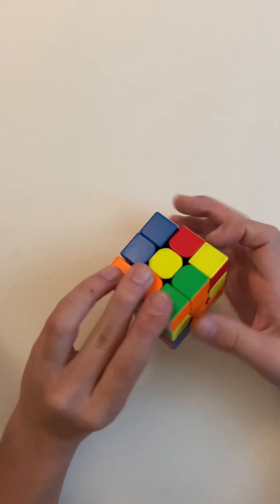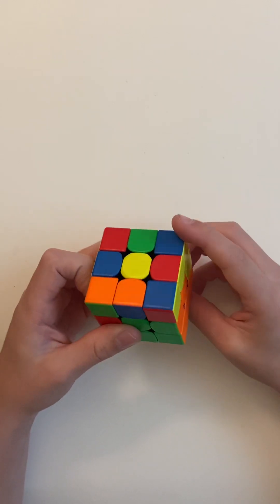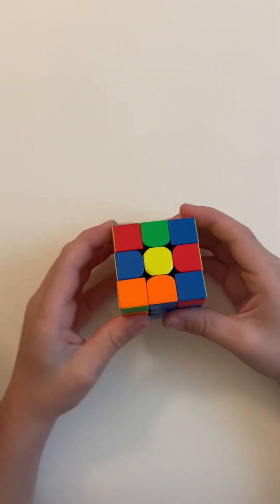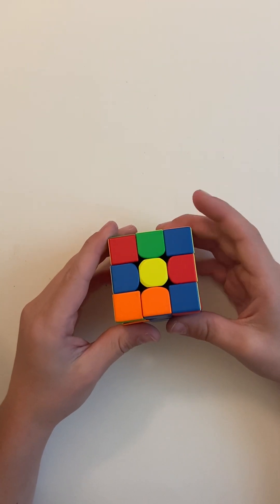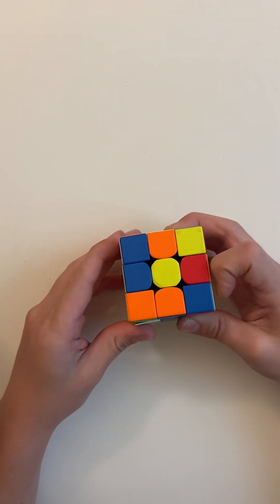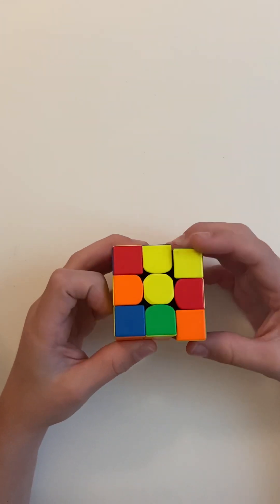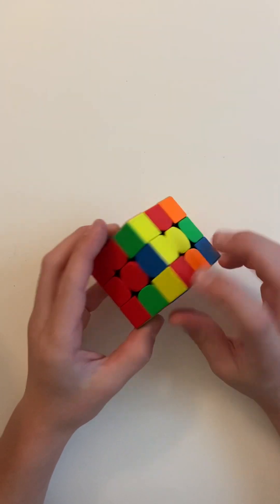I'll do this one — it's green and orange. Move it away, L' U L, and you can do this. The algorithm will be U' L' U L U R U' R'.